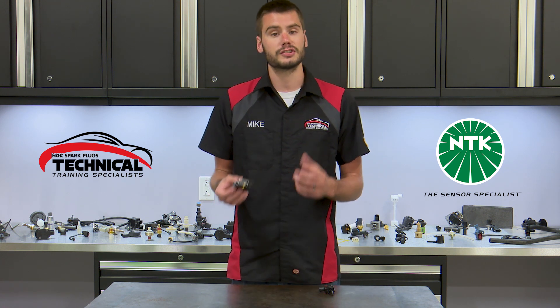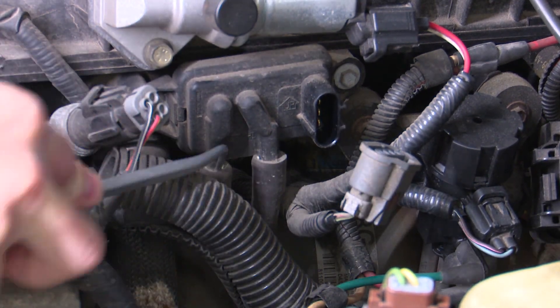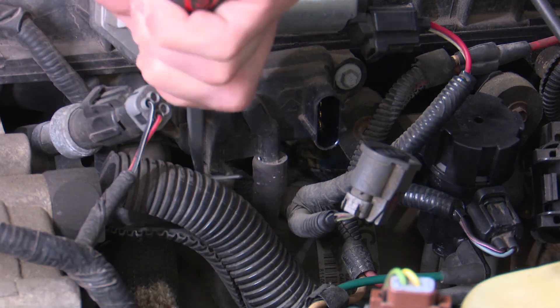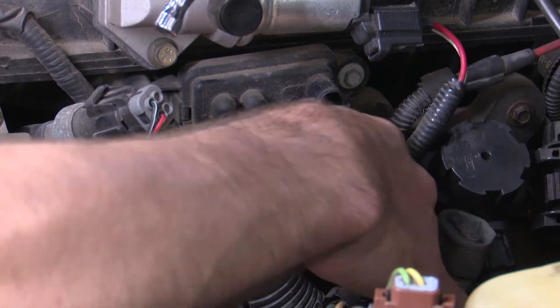Once you find it, it's generally not too difficult to replace. This one has two bolts on it, a connector, and two hoses. The hoses, if they've been on there for a long time, may be difficult to get off — you might need a pliers or a small pick tool to get those hoses off. But once that's done, you just put them back on the new one and you should be good to go.